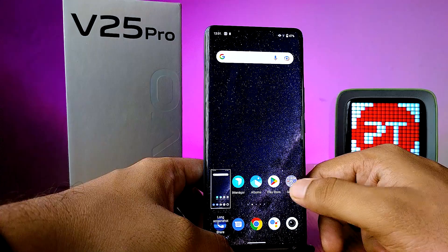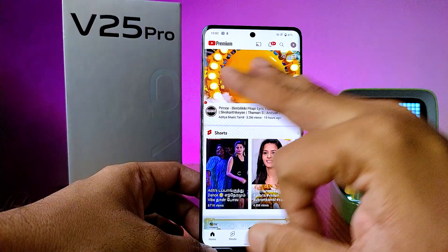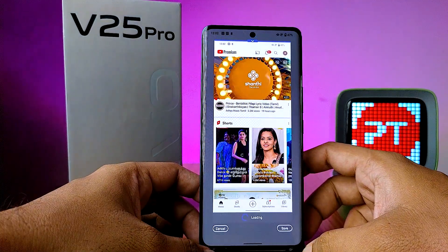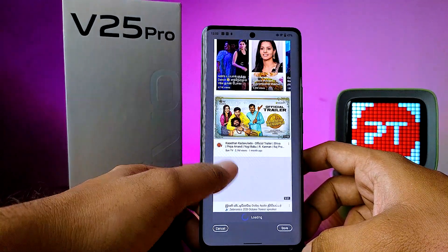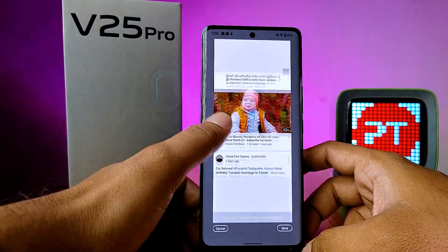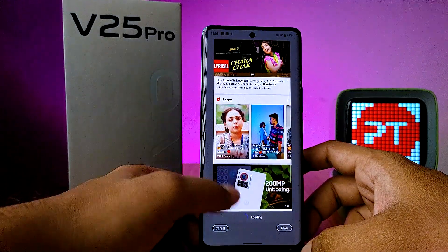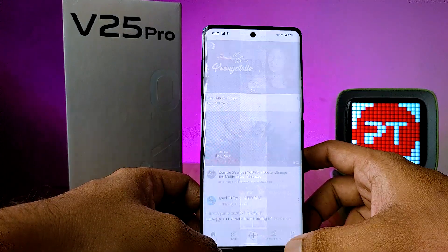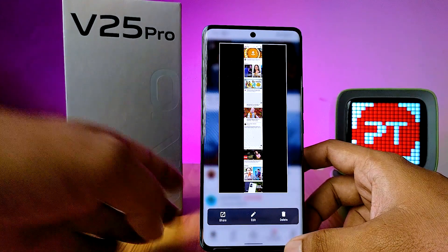If you want to take a long screenshot, open a supported application. I will open YouTube. Then take a normal screenshot and choose long screenshot. Now scroll the page and click save when you are finished, and it will save into your phone. That's all, guys.